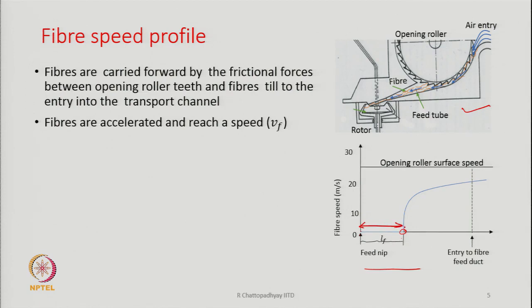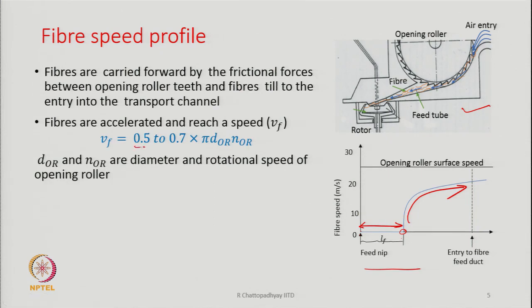From there, as soon as the trailing end of the fibre is released, the fibre is going to be picked up immediately by a tooth of the opening roller and its speed is going to increase immediately. The velocity of the fibre has been shown to be 0.5 to 0.7 times the surface speed of the opening roller. DOR and NOR indicate the diameter and speed of the opening roller.